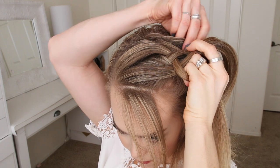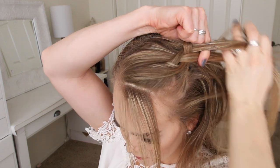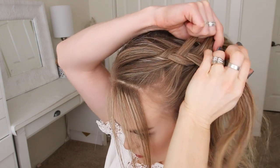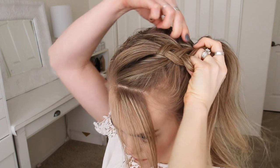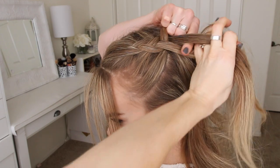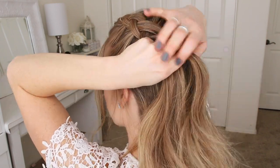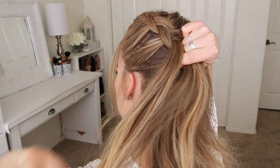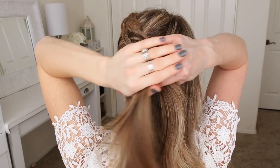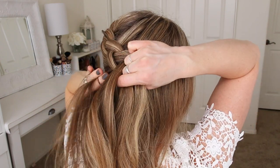I'm just going to repeat those steps, crossing the side strands under the middle strand while bringing in new sections of hair from along the part line and along the left side of my head. Once I've brought in all of the hair from along the part line, I'm going to start bringing in sections from the right side of my head and continue braiding the hair in a diagonal down towards the nape of my neck.